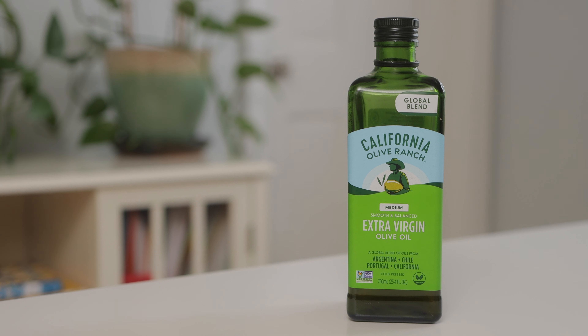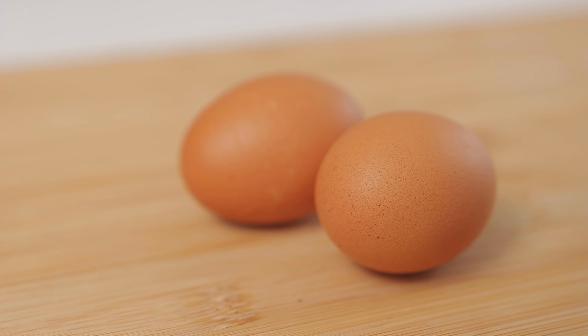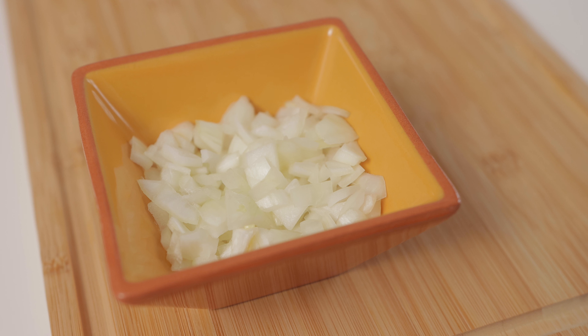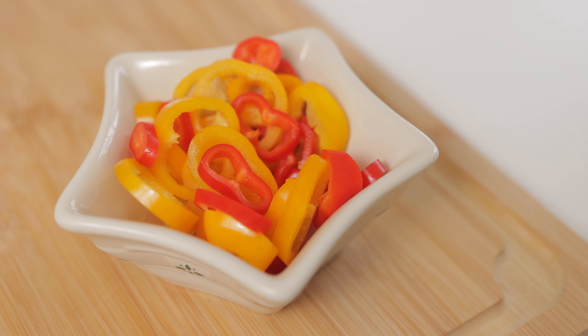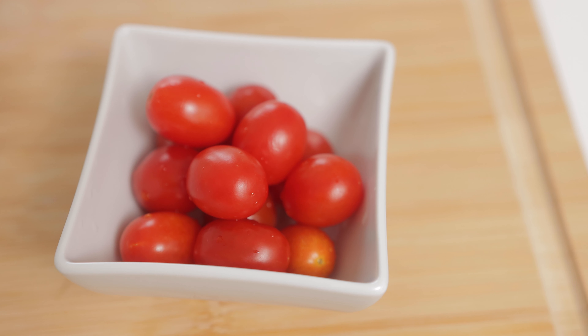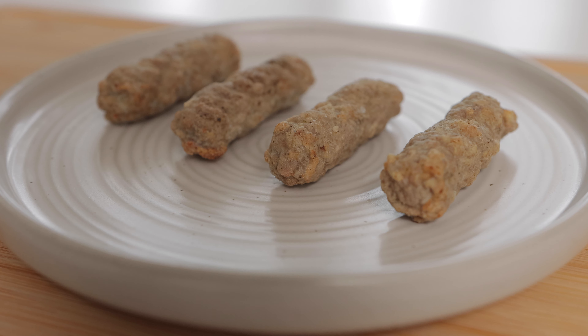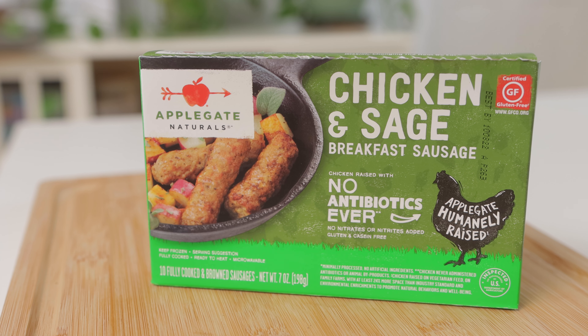You'll need 4 tablespoons of extra virgin olive oil, 2 eggs, a half cup of Baby Bella sliced mushrooms, a small onion chopped, a half cup of chopped peppers — I'm using a mix of yellow and red sweet mini peppers — a handful of grape tomatoes, a handful of baby spinach, and 4 breakfast sausage links. I like these Applegate chicken and sage breakfast sausage links because they come fully cooked and don't take a long time to heat up.